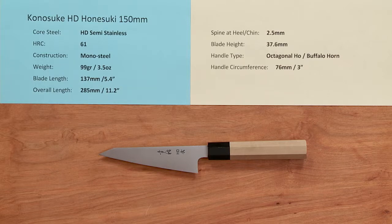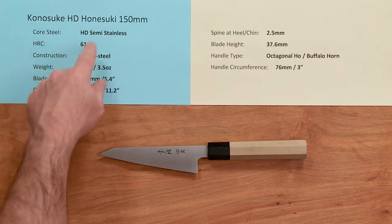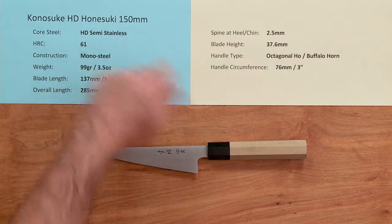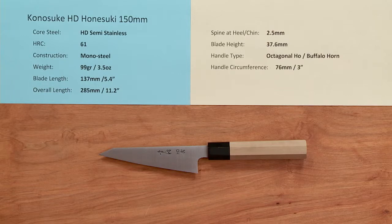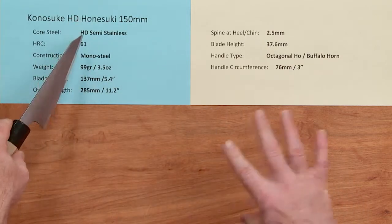Steve Gamache with another Chef Knives to Go Quick Look product video, and we are checking out the Konesuke HD or HD2 Konesuke 150mm Japanese poultry boning knife.